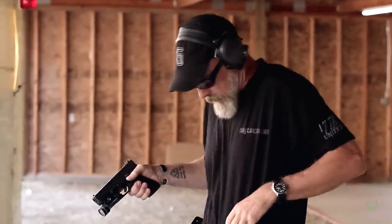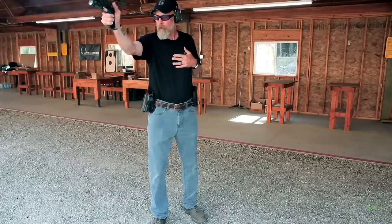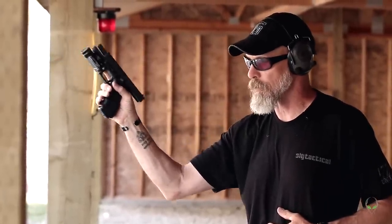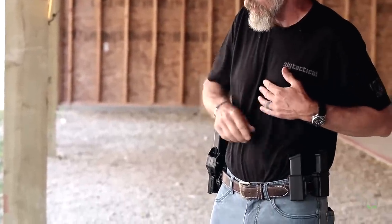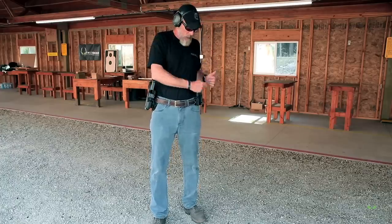If I'm already shooting and I run my gun dry with one hand — I shoot it dry and go, okay, I've got to get rid of this and get it reloaded. There are a couple of things I can do: get rid of the mag first, put it in the holster and then go for my spare mag, or put the gun in the holster, pull the magazine out, and swap in the new one. Either way is fine.